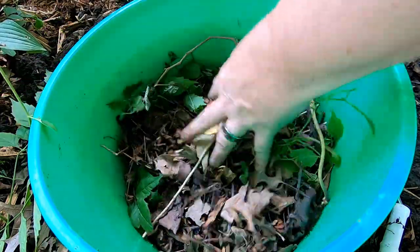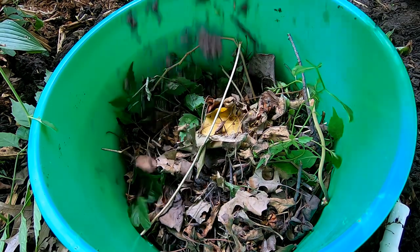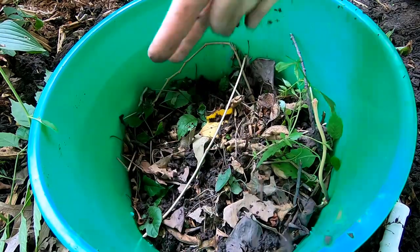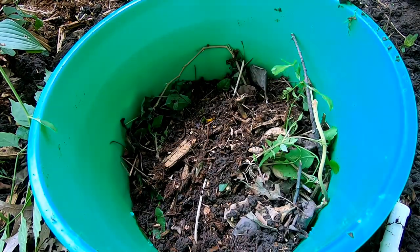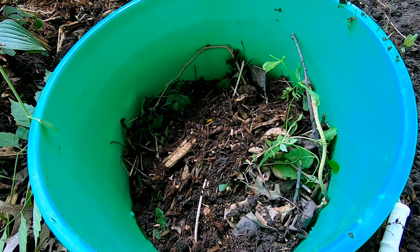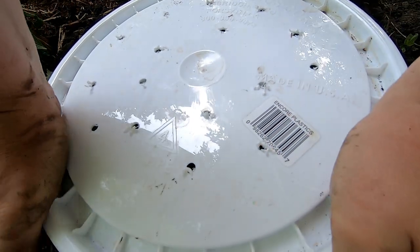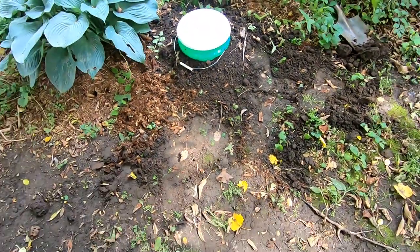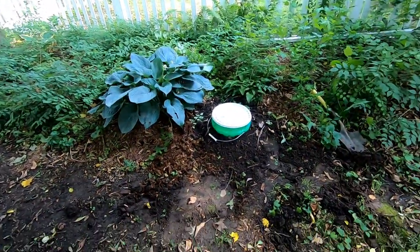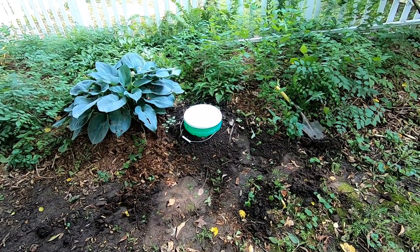Okay, that's enough to get started. It's due to rain today, so it will definitely get watered in. I'm going to put a little dirt in there to weigh things down a little. There we go. Let me get the lid on. That hosta will probably get big enough to cover it for the most part, but it will be out of the mowing path.